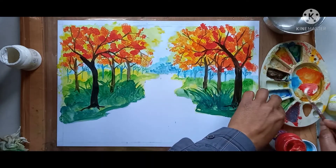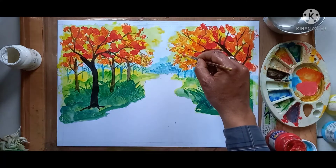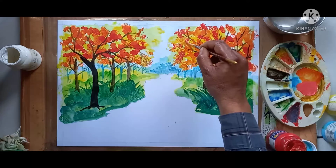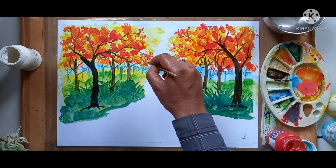Here I am mixing red and white color and preparing pink color for flower effect. Here I am giving the pink color for flower effect — see carefully how it is looking. It is looking very beautiful. In this way you have to make your tree colorful.